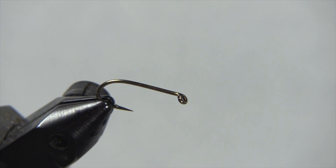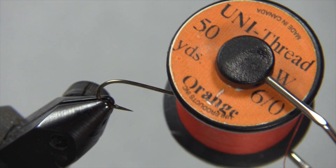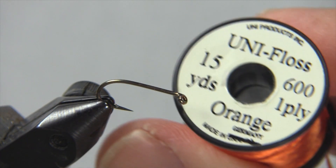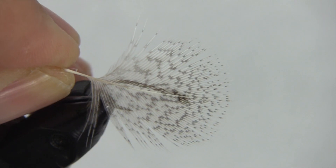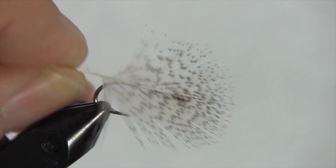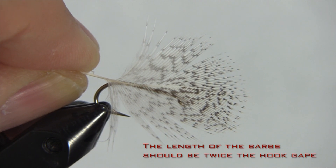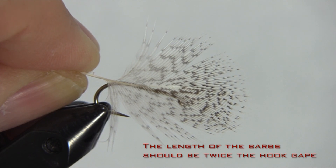Let's look at the materials we're going to use. First our thread — it's uni-thread in orange in a 6-0. We have uni-floss in orange for our body. And of course we're going to have our partridge feather. Now let's look at the size of the partridge feather. You notice it's roughly twice the width of the gape of the hook, and that's how we're going to size it today. If it's a little bit more or a little bit less it doesn't matter, but we want it roughly twice the width of the gape of the hook.